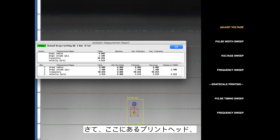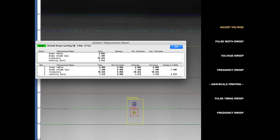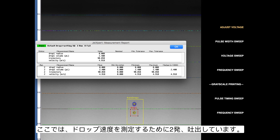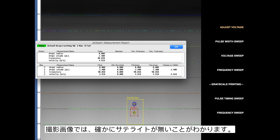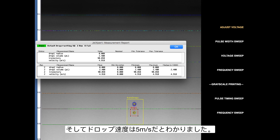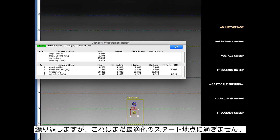With the Dymatics Samba printhead we're using from here on out, we've lowered the voltage to the point where we have no satellites. This is a double pulse used for measuring velocity. There are actually no satellites here, and we have a velocity of about 5 meters per second. For some applications this might be a little slow, but this is just our starting point for the optimization.